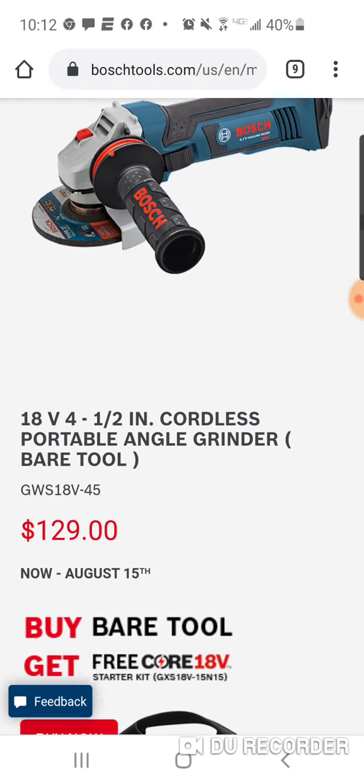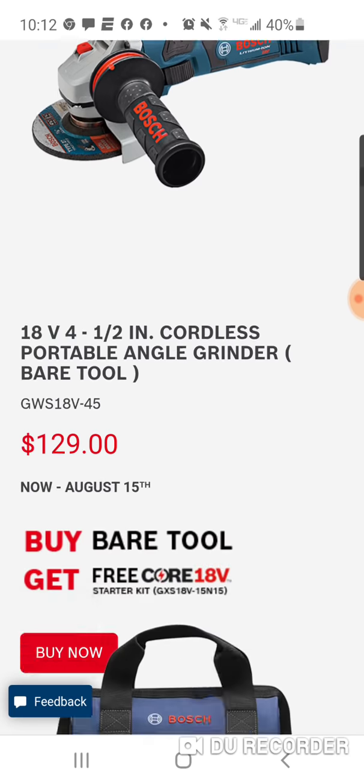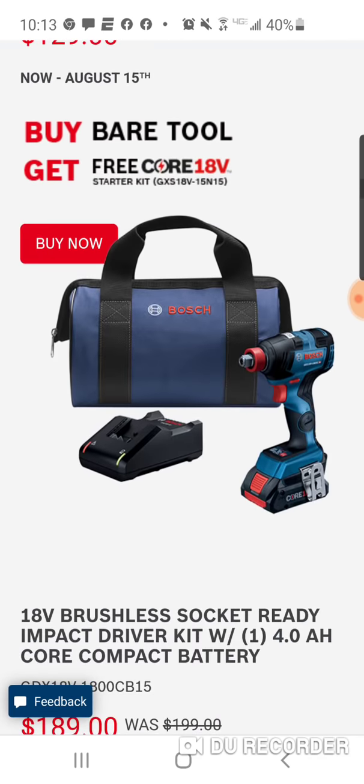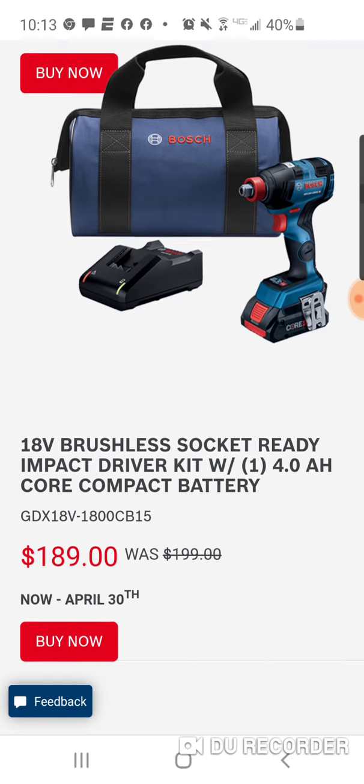Angle grinder for $129. And $189 for the brushless — this is not a bad deal.